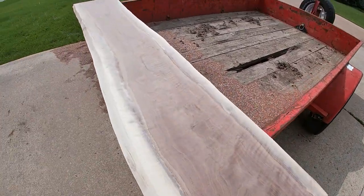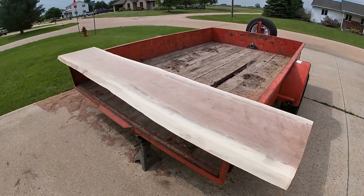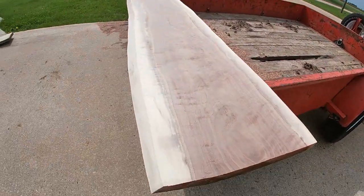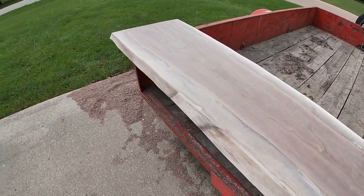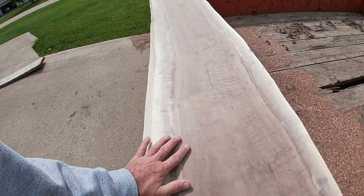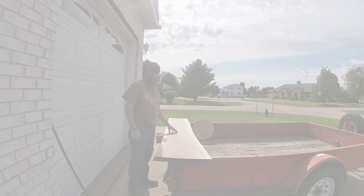Alright everybody, I got the top planed and it looks really nice. I took a level down it and it's completely level. I put a jack stand underneath the back and cranked up the jack on the trailer so the trailer is completely level. Took the wire wheel around both edges, then took a palm sander and smoothed it all out. Next step is to take the belt sander and work from about 80 grit up to probably 200 to get this as smooth as I can possibly get it.